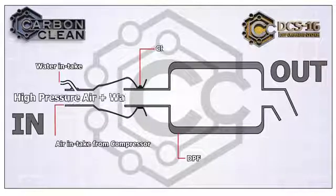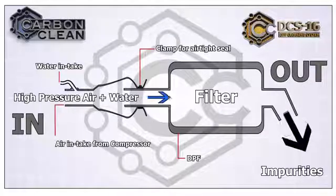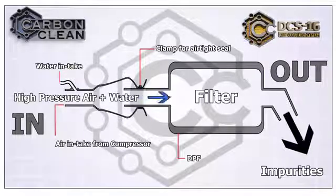The DPF adapter is connected to the intake on the DPF and clamped to the pipe for an airtight seal. Water is mixed with the compressed air and shot through the filter to remove any blockages and clean the entire filter of impurities.